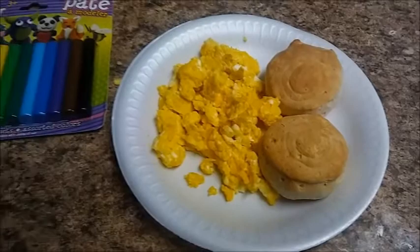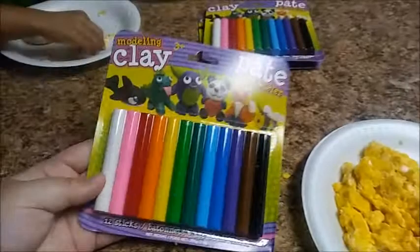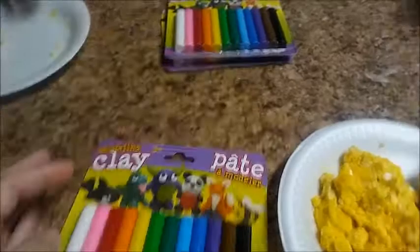I went to Dollar Tree and bought four packs of clay — you might have seen that in my haul video. Since it's from Dollar Tree, I have no idea if it's gonna bake or not, but I guess we're gonna find out. Either way, even if it doesn't bake, we're still gonna have fun. I got a pack for each kid and a pack for me.